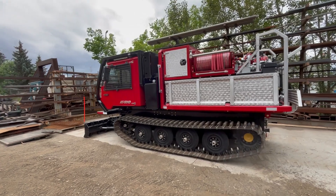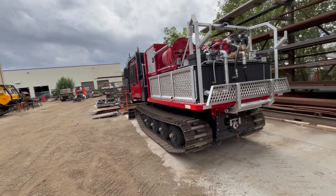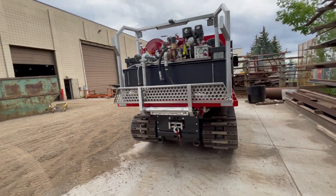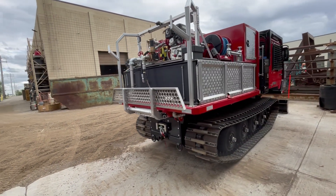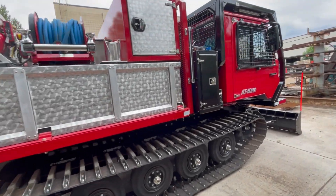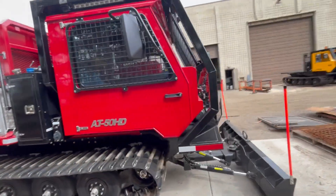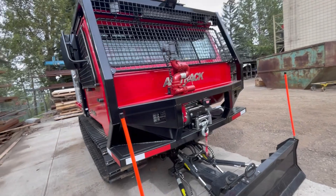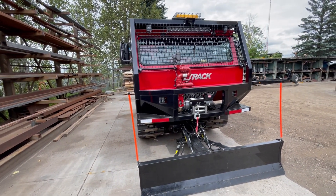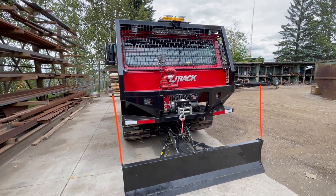I hope that does a pretty good job of explaining some of the features of the machine. We're happy to work with any department to tailor a machine that works exactly right for your application and what your department is looking for. We always strive to build the best machine possible and we're proud to serve various departments across the country in Canada, the US, and internationally. Thanks a lot for watching.